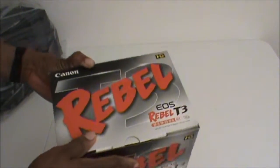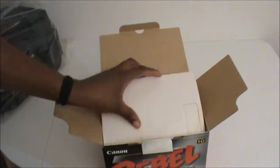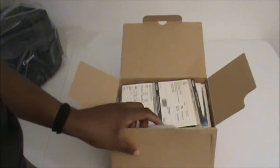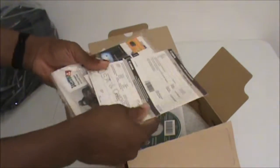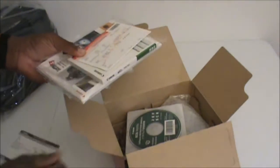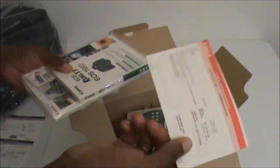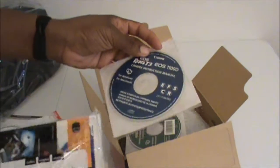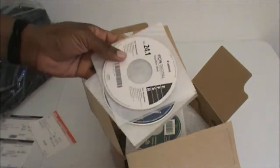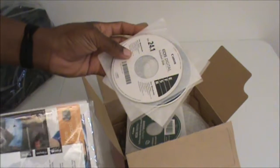We have the Rebel T itself. I'm not going to do too much editing with this video because the camera is not brand spanking new, but you get some limited warranty cards, a dealer record, and a limited warranty. You get your camera instruction manual CD for Windows and Mac, and your digital solution disk for Mac and Windows.